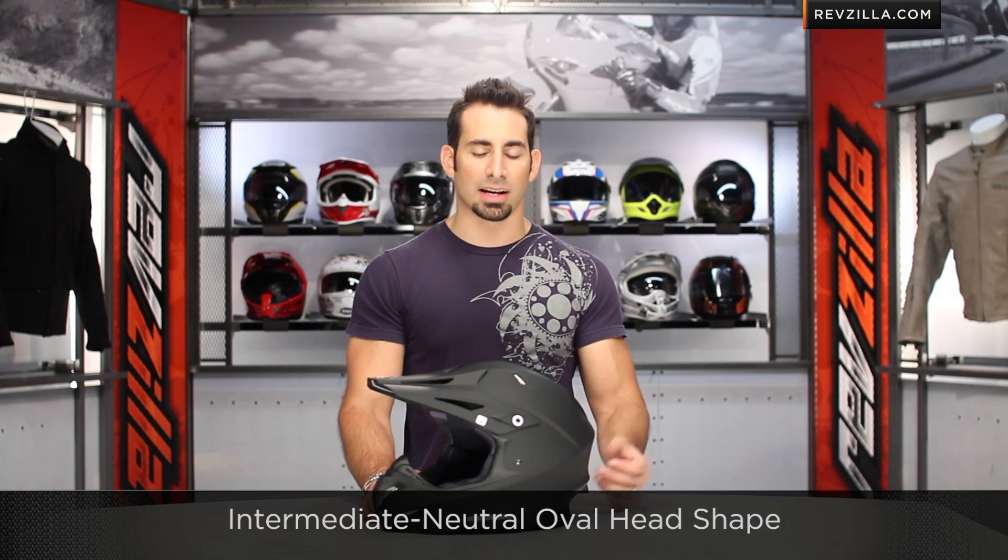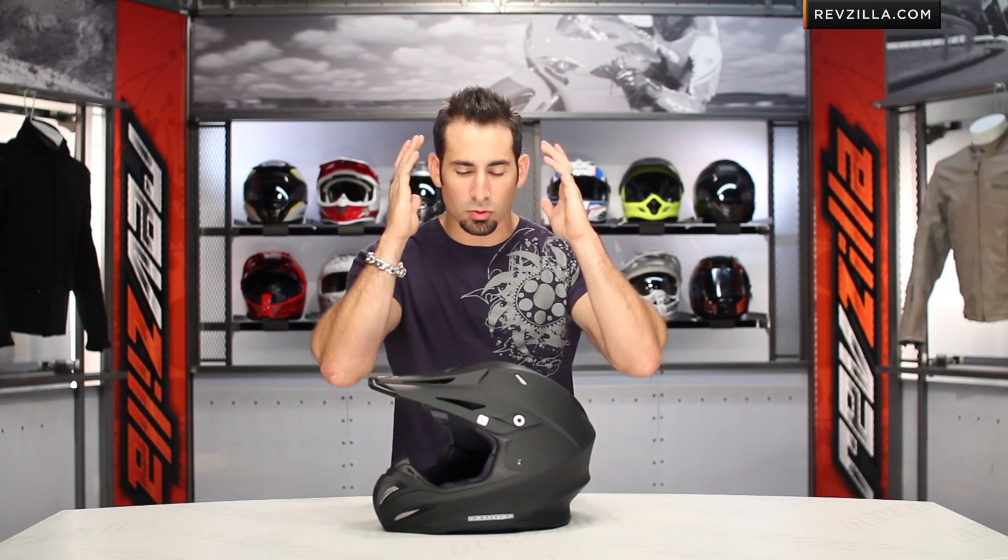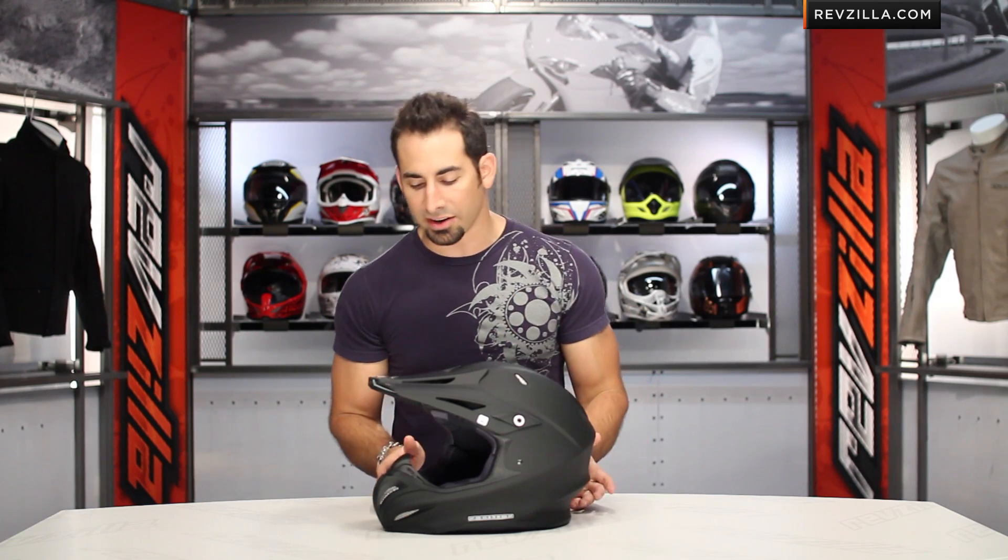On the fit side of things, we tend to think of HJC as pretty round, but I think these are intermediate to neutral. This helmet fits like something like an RX-Q from Arai — intermediate to neutral oval. For a guy like me, I can wear this helmet but I feel a little more room on the sides and the temples for a wider head shape.